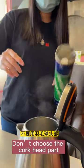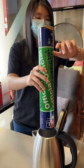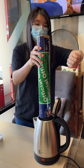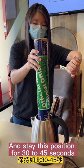Don't choose the cork head part. Choose the feathers part and face down. Let the water vapor go up from bottom to top and stay in this position for 30 to 45 seconds.